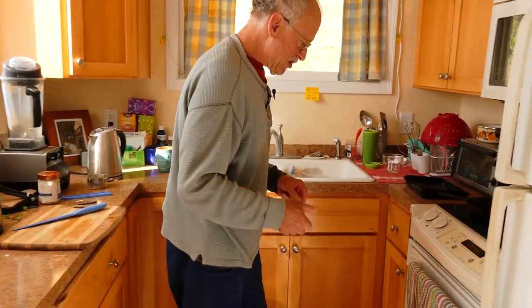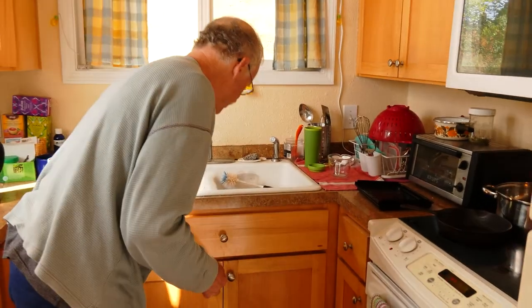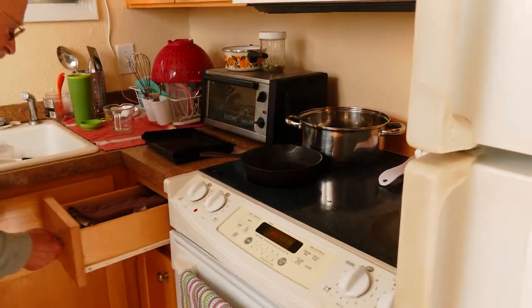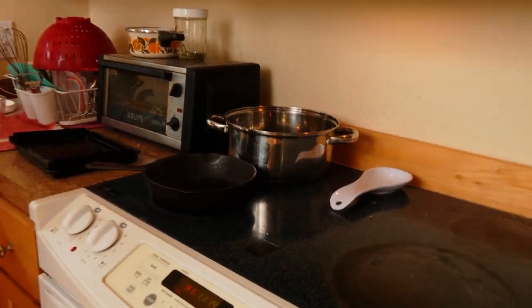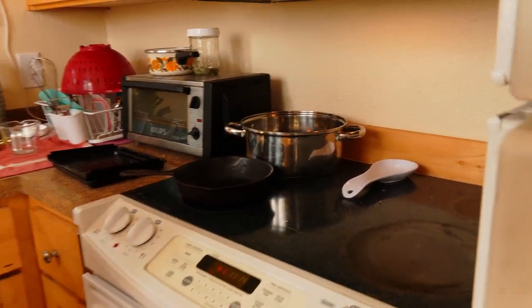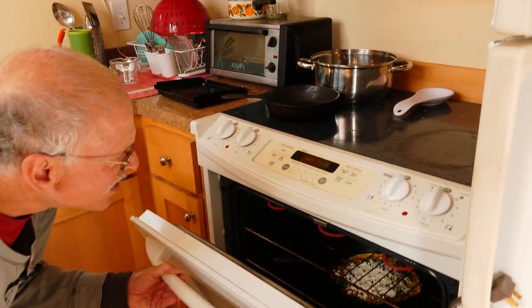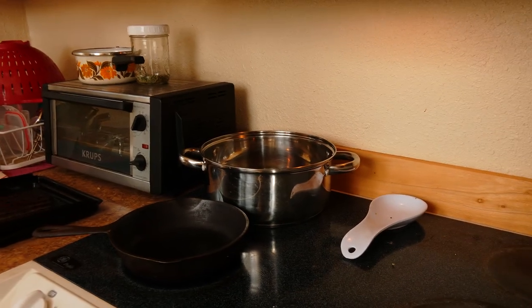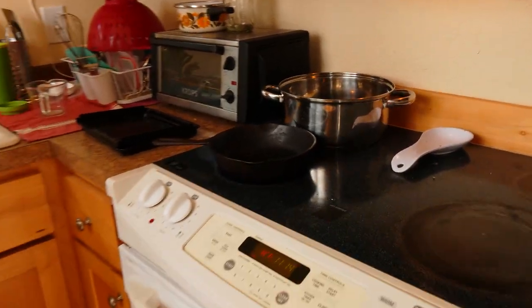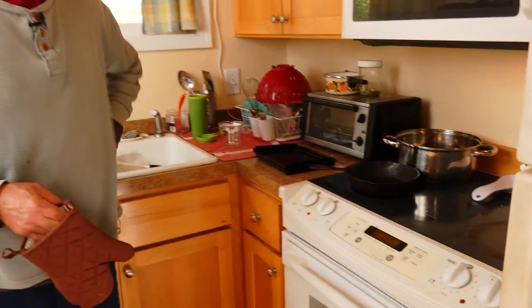I'll keep an eye on that so nothing gets overdone. I think I found where the hot pads are. The cheese needs to melt a little more and the eggs on top need to get cooked. Doing it under the broiler means the egg gets cooked evenly — it doesn't get too crusty on the bottom.